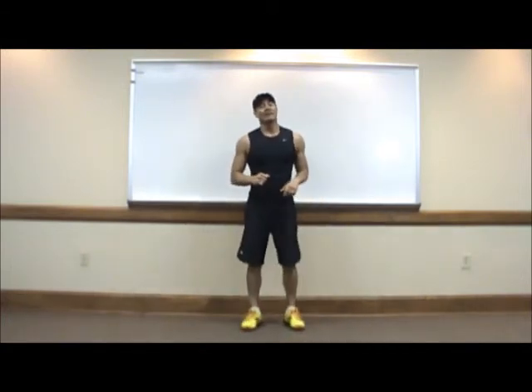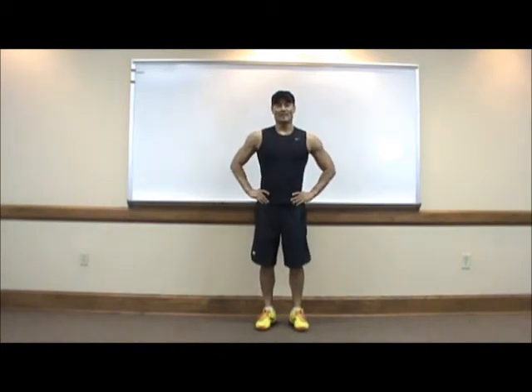All right. Thank you for watching. Now you are ready to begin your workout.